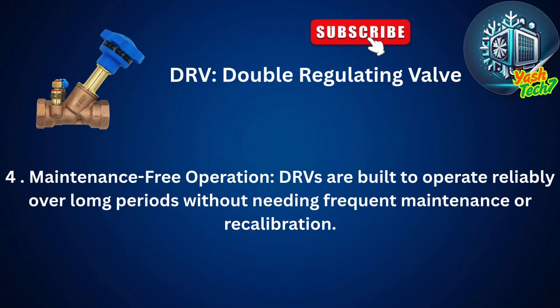Double-regulating valves are built to operate reliably over long periods without needing frequent maintenance or recalibration, providing maintenance-free operation.